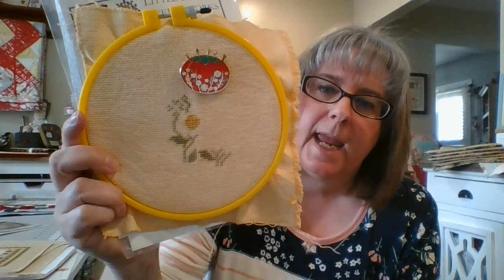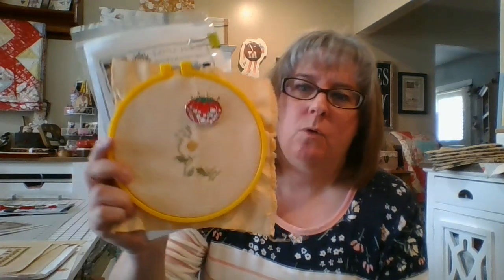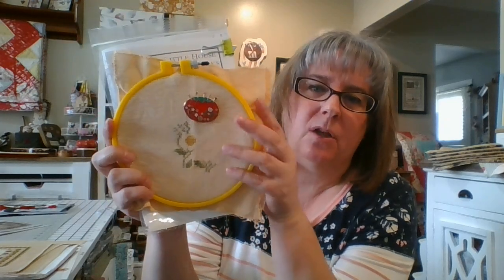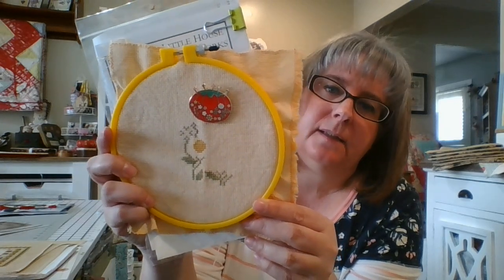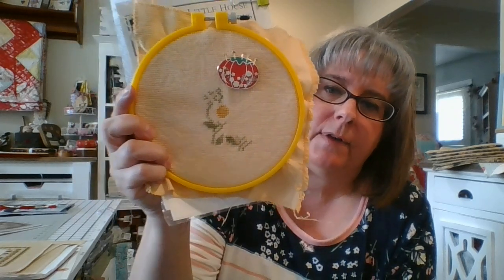I'm stitching this on 14 count Aida — just a scrap piece of fabric. This is one I actually red-dyed using lemon yellow and coral — about three or four drops of lemon yellow and one drop of coral. It's kind of a buttery yellow with just a hint of coral. It looks really orange on camera but this here is more the true color.